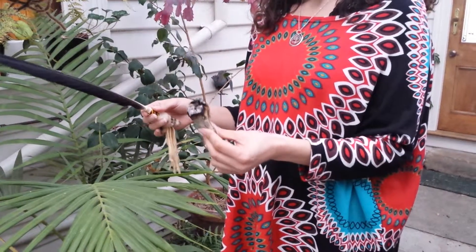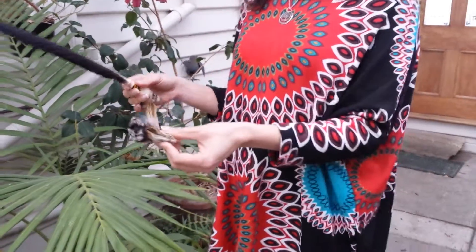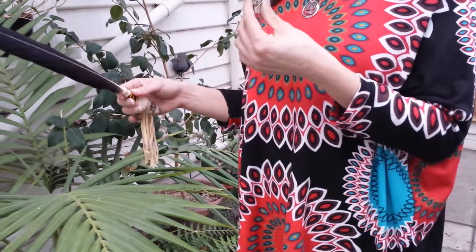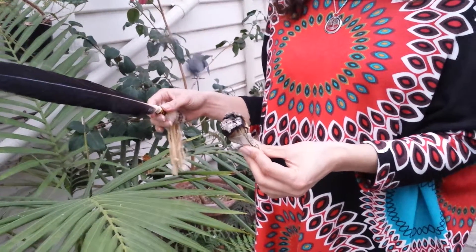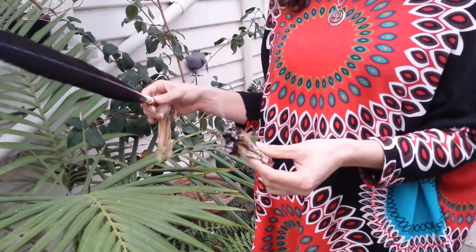If you don't have a smudge stick, you might like to use incense or burn a candle with the intention of the smoke clearing the space. You just burn the end of it and then blow on it to help the cinders smoke, continuing that to cleanse.